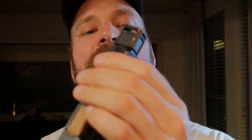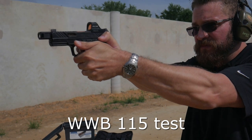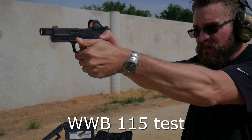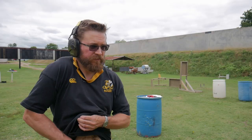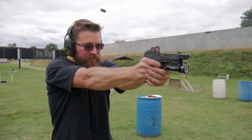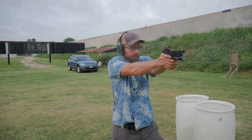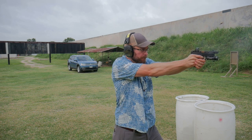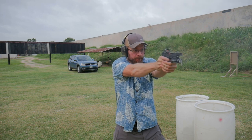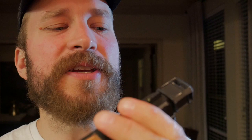With the stock configuration, I tested Winchester white box, Wolf steel-cased, and a bevy of other ammos including defensive ammos, and the gun ran well. With some of the lighter 115-grain target loads, brass ejection wasn't as positive — but that's what you'd expect when you have a compensator. You're going to notice the brass isn't thrown quite as far.